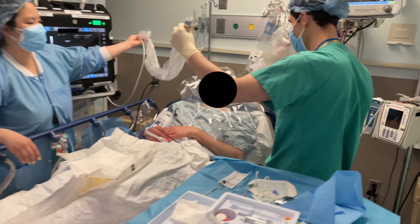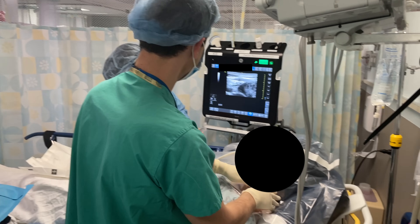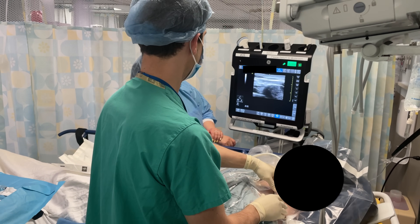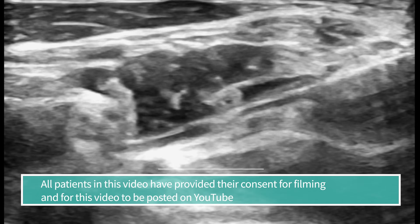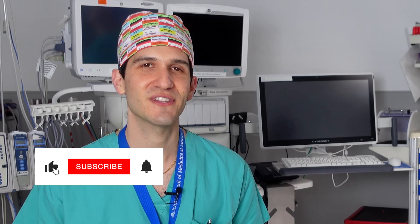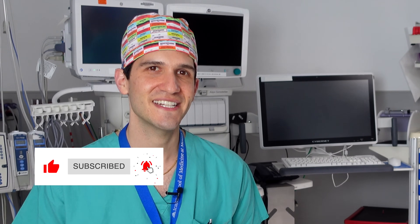My name is Max Feinstein and I'm an anesthesiologist in New York City. I had considered going into a subspecialty of anesthesiology called Regional Anesthesia and Acute Pain Medicine, which involves among other things administering nerve blocks to patients. In this video I will be showing an actual nerve block on a patient and talking with the Assistant Program Director for the Regional Anesthesia Fellowship at Mount Sinai Hospital. If you find this video interesting or helpful, I'd really appreciate it if you liked it and subscribed to the channel. Let's dive in.